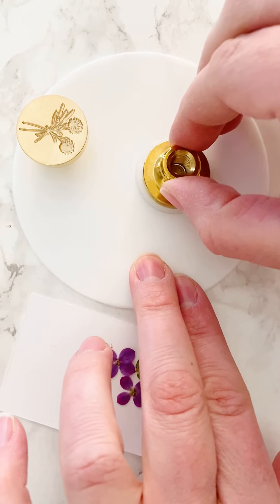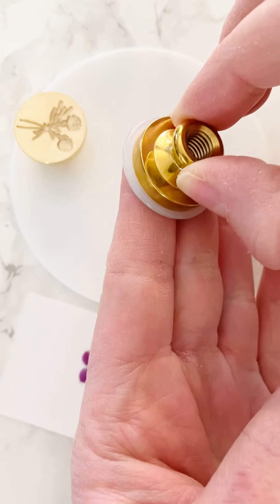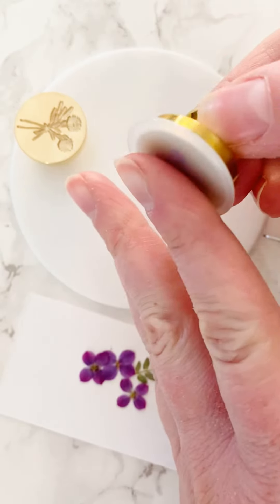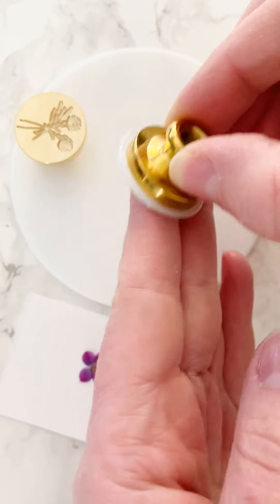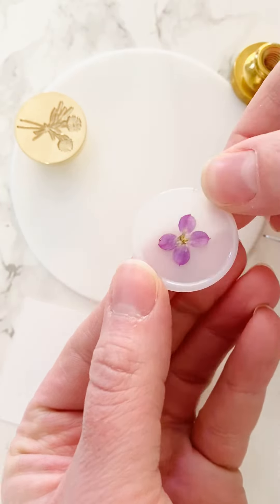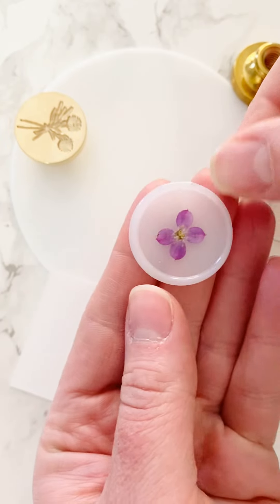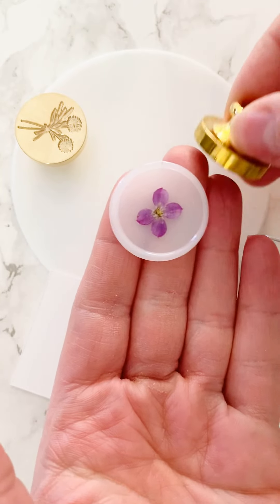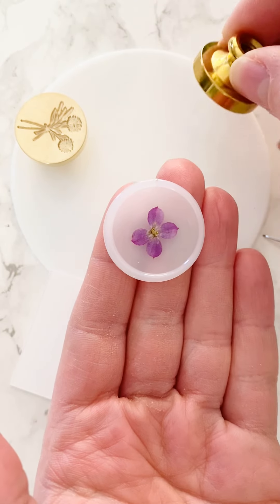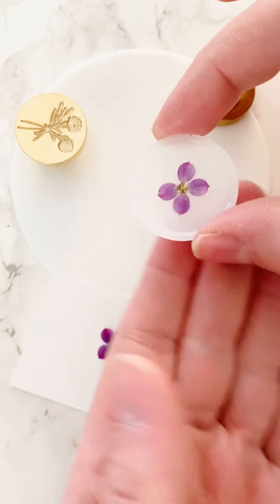You'll know the seal is done if it comes off your silicone mat. You can feel it — if it's feeling pretty warm it should still pop off. If it has more resistance than that, you need to let it cool longer. You can also keep your stamp on a little ice pack to keep it nice and cool if you're making several at a time.